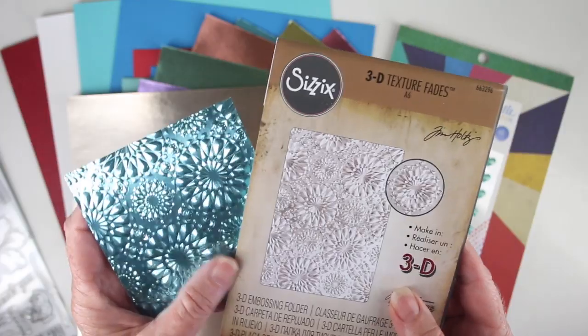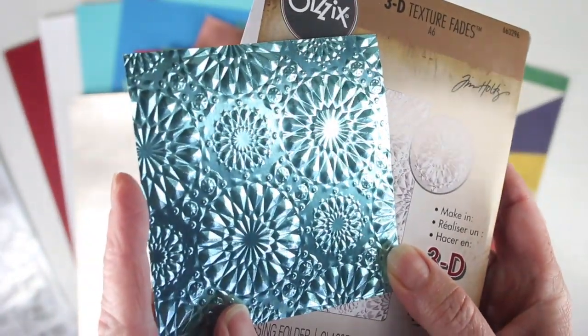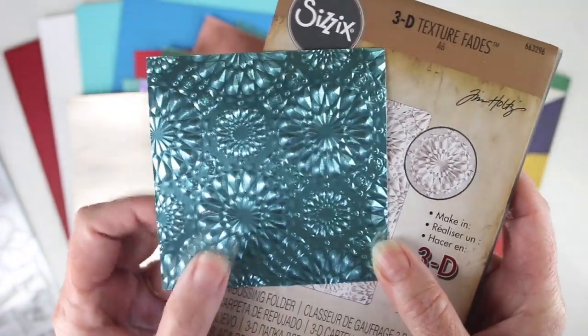We have also included something really special and this is the Tim Holtz Kaleidoscope 3D Texture Fade, and it's an embossing folder so you can emboss your papers with some great texture.